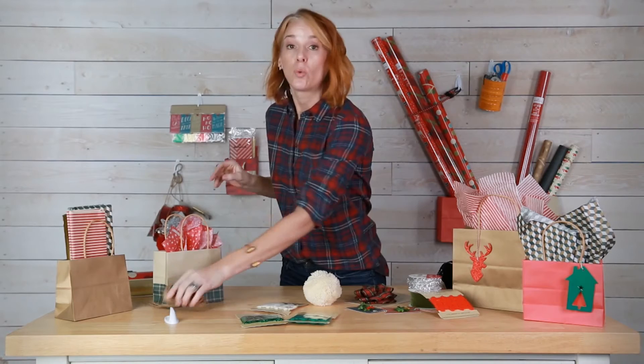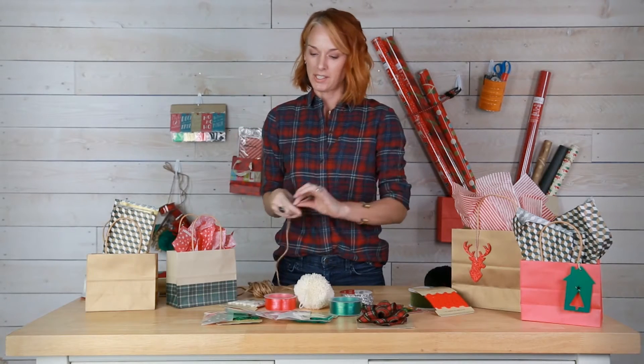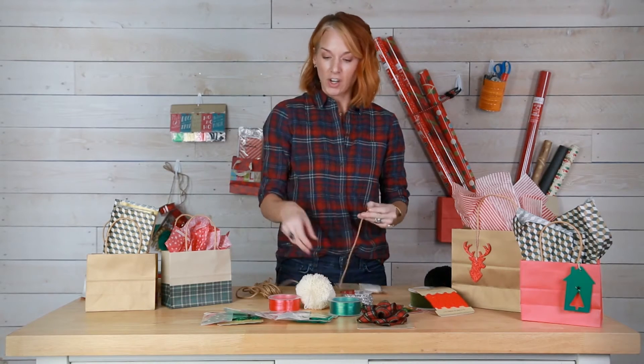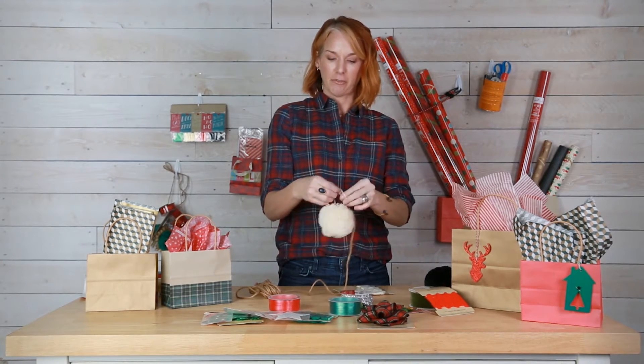Then I will grab the twine, and what I do with this is I put all my extra ribbons and gift tags and things like that on here, and it keeps it all nice and handy for me.